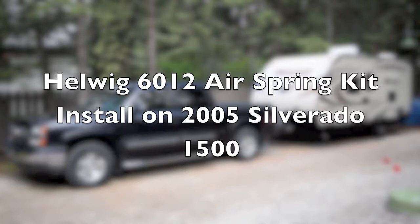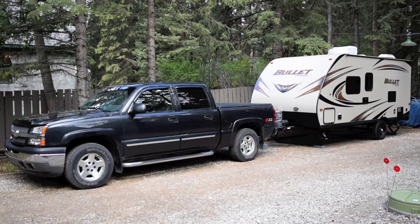It's got a 5.3 liter four-wheel drive tow and off-road package with 4.10 rear axle. The GVWR is 7,000 pounds. Front GAWR is 3,925 pounds. Rear GAWR is 4,000 pounds, and the truck has a payload of 1,600 pounds.